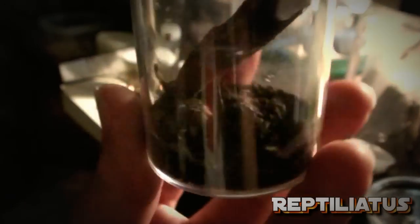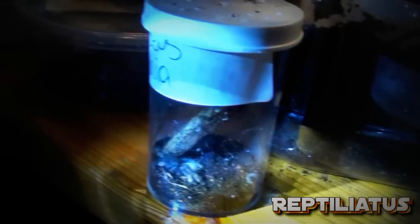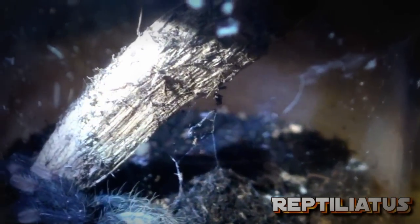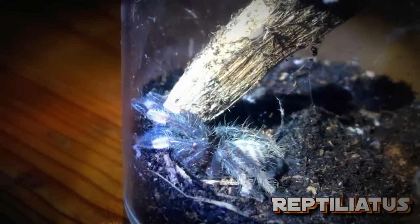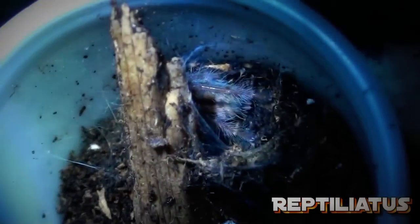Here we have the P. Arminia — Psalmopoeus Arminia sling — just chilling. Hasn't really done anything yet. It's eaten twice, which is nice. Taking small prey items. So nothing's wrong with her, but it hasn't really started constructing much. It did do a little bit of webbing, but that's probably just from walking around the enclosure. So it's doing well. In here is the freebie P. cambridgei sling — it's just back in there.